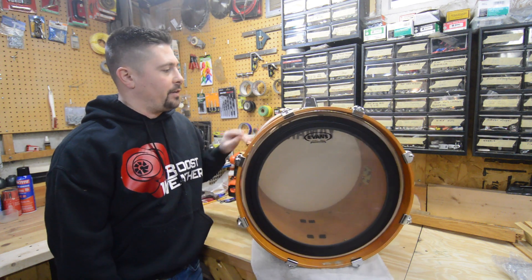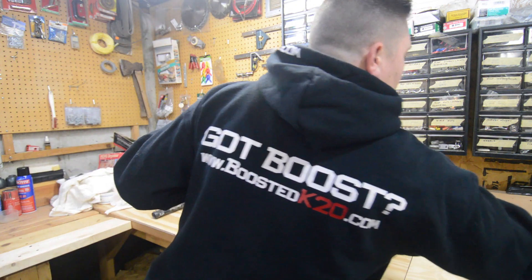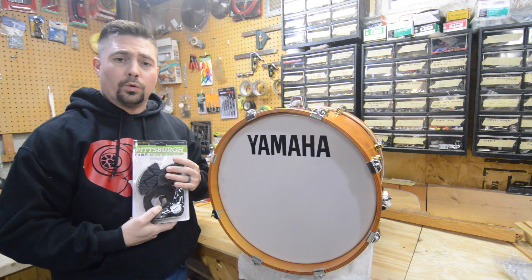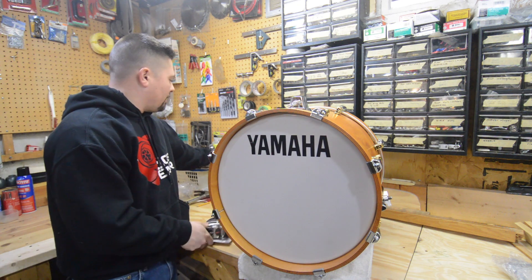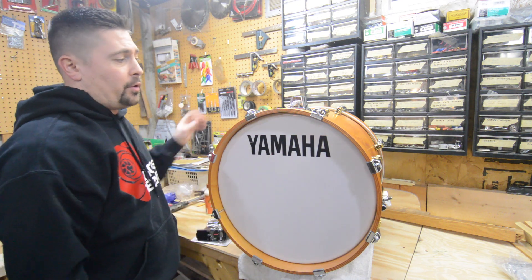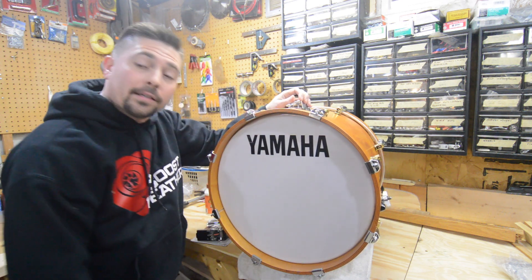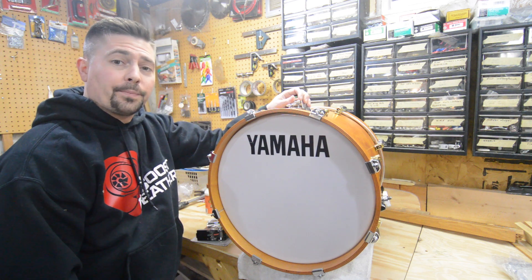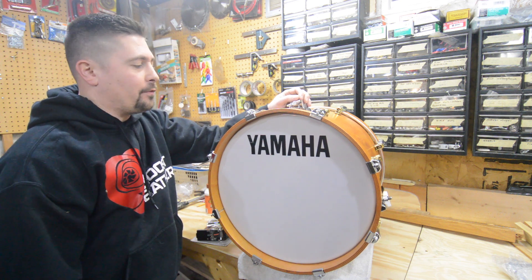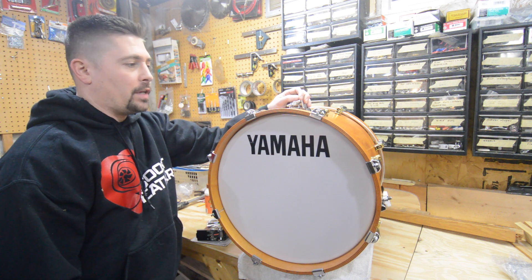I just went out and bought some ratcheting band clamps for woodworking — they've got the corner protectors — and of course we've got plenty of wood glue. I'm going to pull this hoop off and try to glue it back together and see what happens structurally. But I'm not going to start yet — I want to wait a couple of days until I hear from UPS to see what's going to happen.